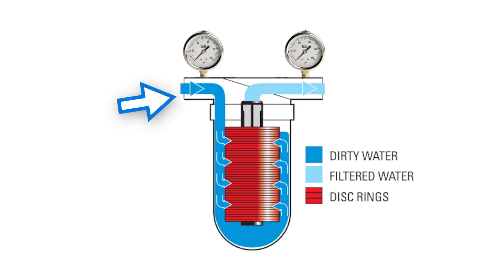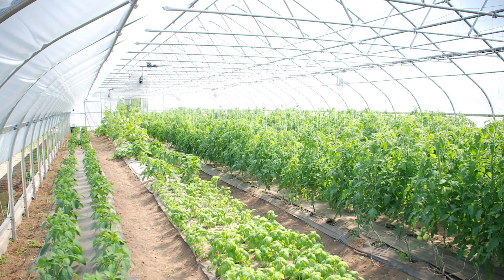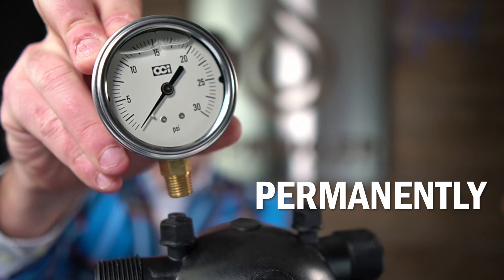Pressure coming in, pressure going out. And if this is mounted in a greenhouse or even outdoors and you want to know what the differential is at any time permanently mounted, you can take a pressure gauge and permanently install it on top of the filter.